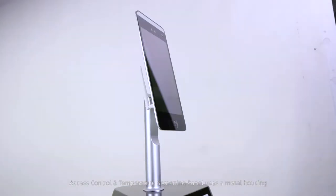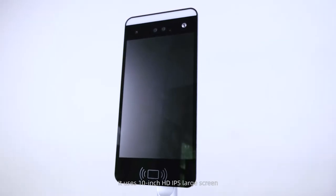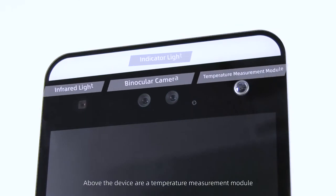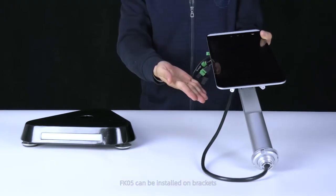The FK5 access control and temperature screening panel uses a metal housing with a 10-inch HD IPS large screen. Above the device are a temperature measurement module, wide dynamic HD binocular camera, infrared light, and indicator light. FK5 can be installed on brackets, turnstiles, and other places.